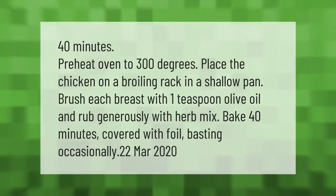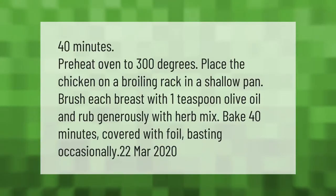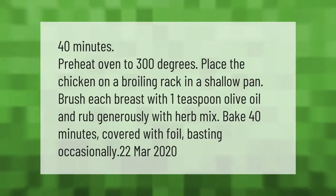Preheat oven to 300 degrees. Place the chicken on a broiling rack in a shallow pan, brush each breast with 1 teaspoon olive oil, and rub generously with herb mix. Bake 40 minutes covered with foil, basting occasionally.